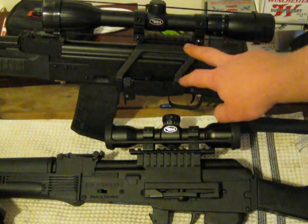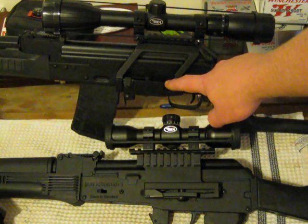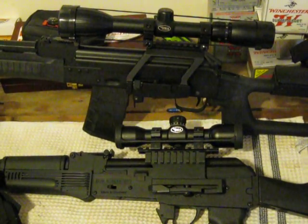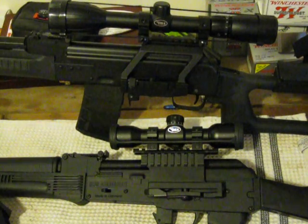The one on top is brand new — this is actually somewhat of an update video. This is made by GunTechUSA. It's actually not too bad of a scope, same price as the one below it, which is from UTG — I think UTG actually.